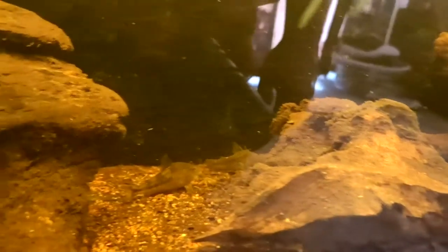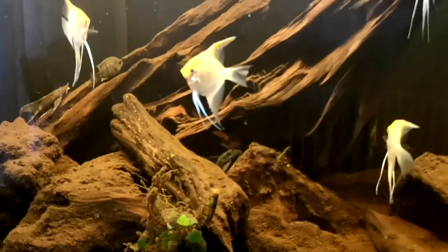This natural style aquarium is coming on really nicely. As you can see there are plecos everywhere — they're just in and out of all the crevices, producing lots of dust and moving around, which I'm happy with. It's just a natural environment that I'm trying to recreate, and I think I'm doing fairly well at it at the moment.